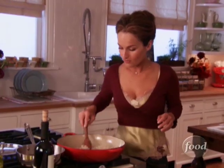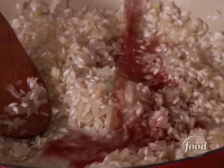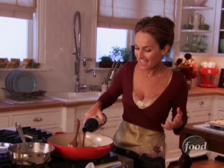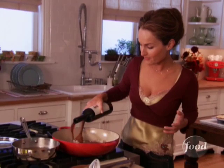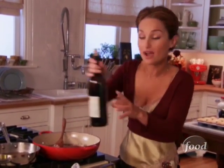Now we're ready for the red wine. The red wine gives it a robust, hearty flavor — the kernels will absorb it — and a great romantic color. About a half a cup of red wine, and we'll let most of it evaporate.